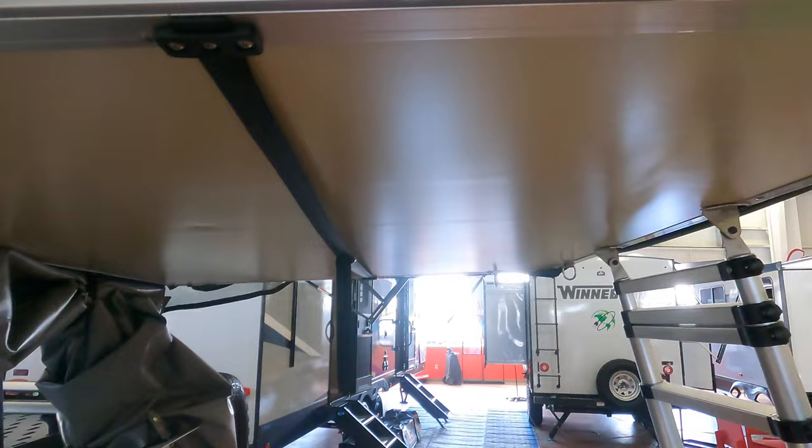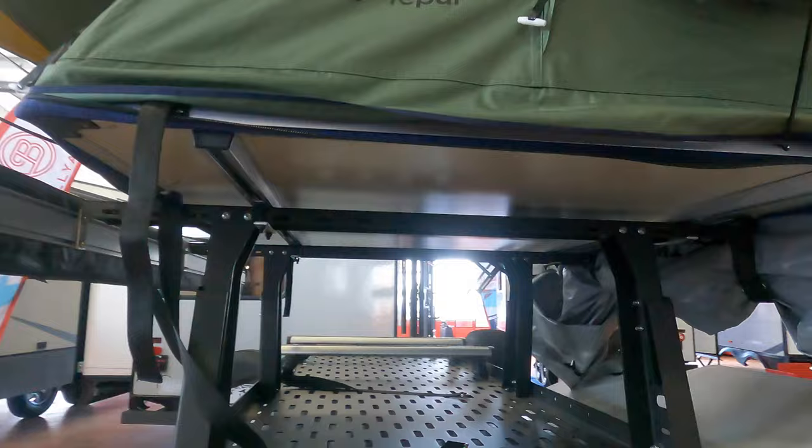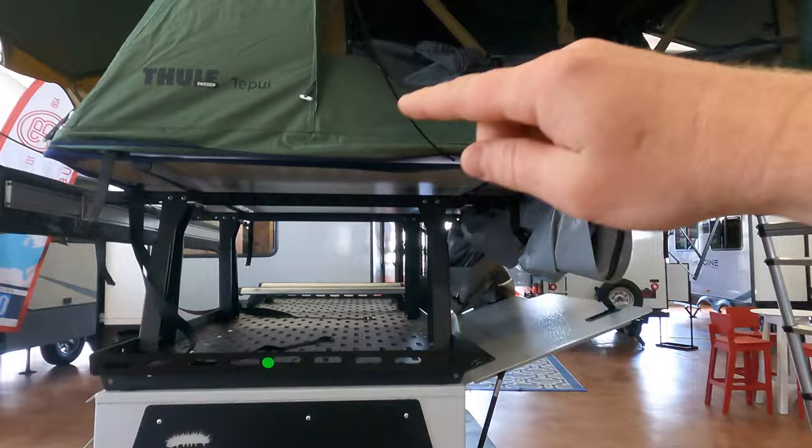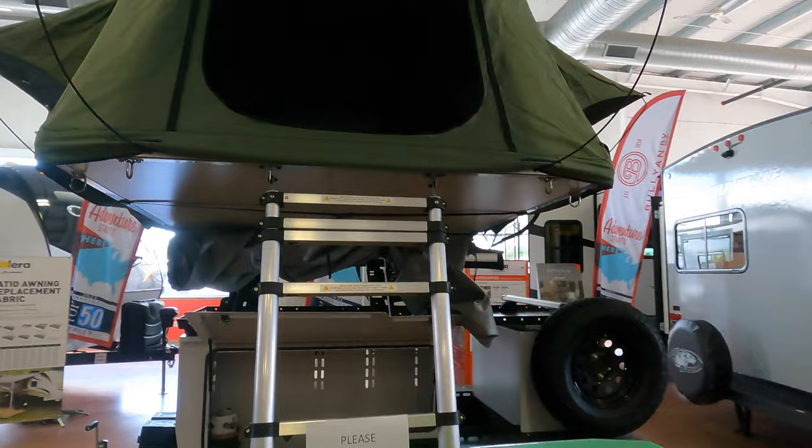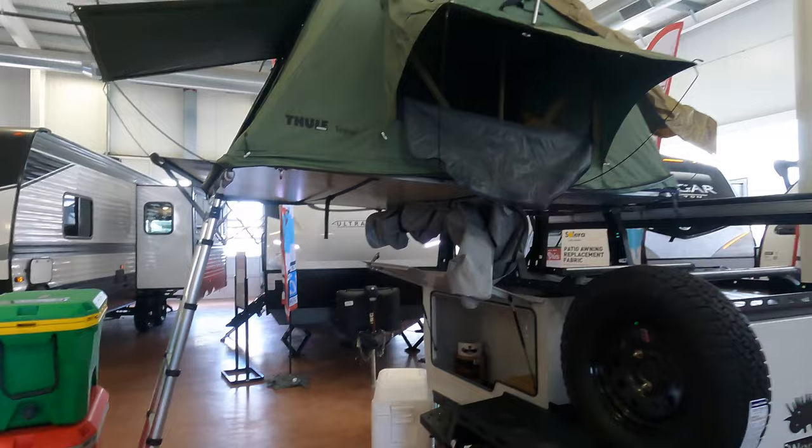When it folds up, it's going to be right in this square here. When it's folded up in this square it's just going to be all compact — you won't be able to see any of the canvas or anything. Then basically when you open it, it pivots right here and folds out. It's pretty much just getting things set up: if you want the doors open, buttoned up, or how you want it set up from there. It is a pretty quick process to just open that right up and have it ready.